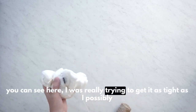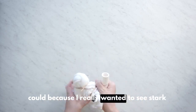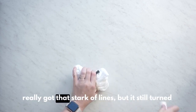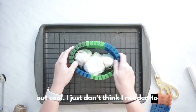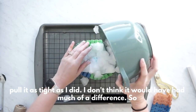You can see here, I was really trying to get it as tight as I possibly could, because I really wanted to see stark lines in the final look. I'm not sure if I really got that stark of lines, but it still turned out cool. I just don't think I needed to pull it as tight as I did — I don't think it would have had much of a difference.